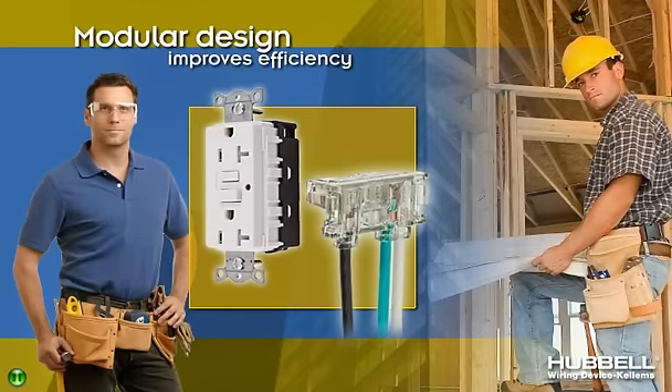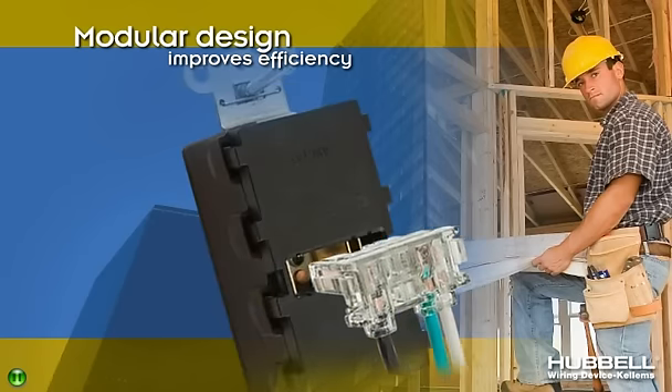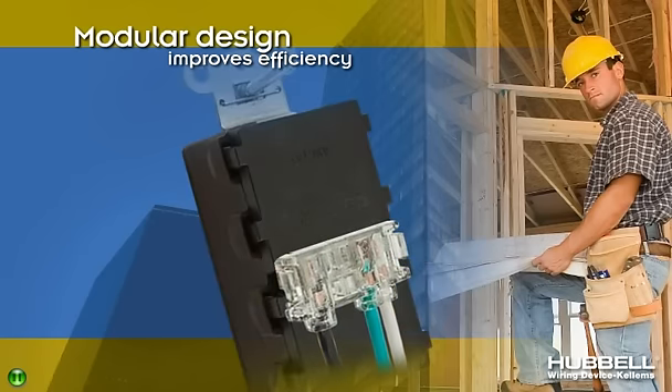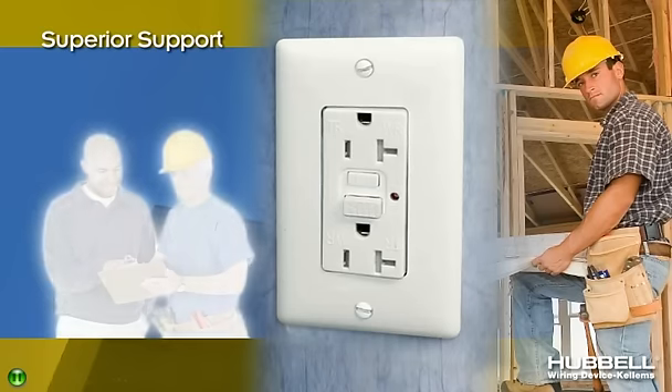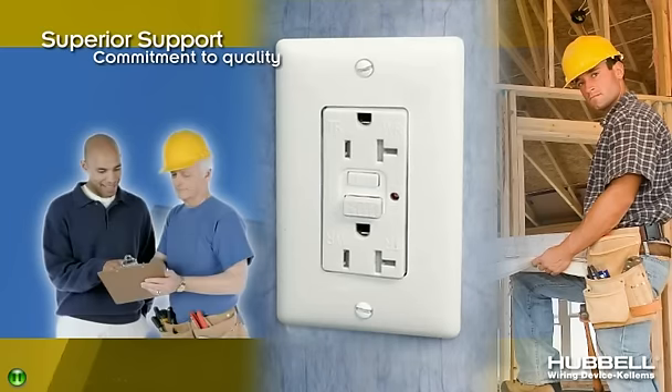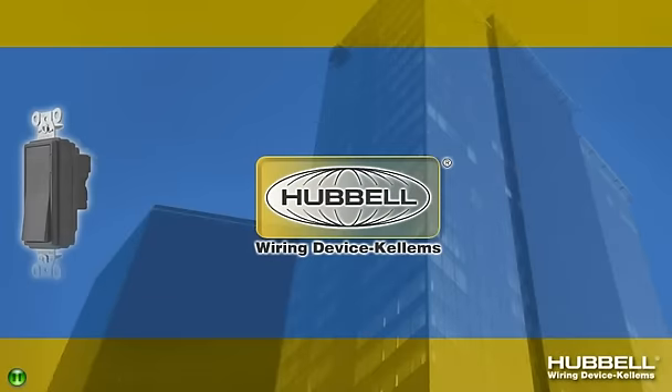Snap Connect's modular design improves efficiency and productivity for installers and maintenance personnel during both initial installation and future device replacement. Once the connector is installed, Snap Connect Devices can be easily changed out. Backed by Hubble's superior support and commitment to quality, the Snap Connect's shallow box depth offers a flush, clean appearance for every application.